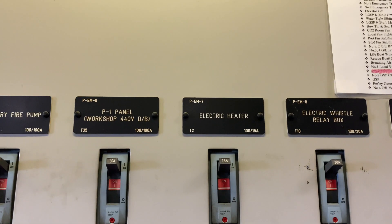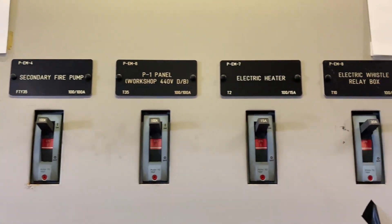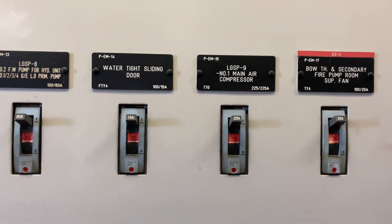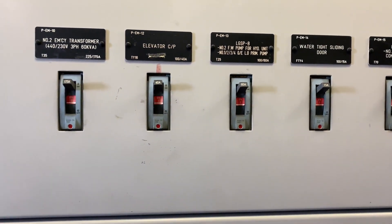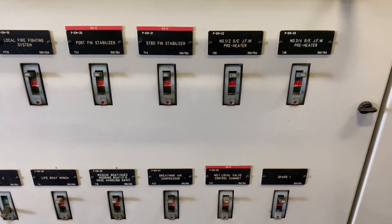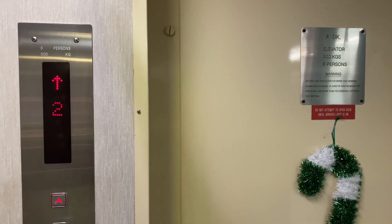In a real situation, you don't need to do anything — the system should start automatically. But since we are only doing the test now, we need to change over those essential loads which are running and connected to this emergency switchboard. The lift should also be put out of service because it will also get affected.